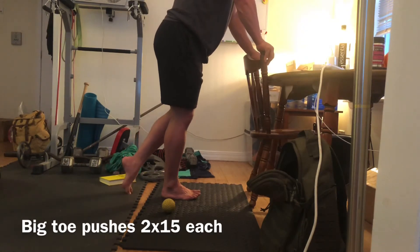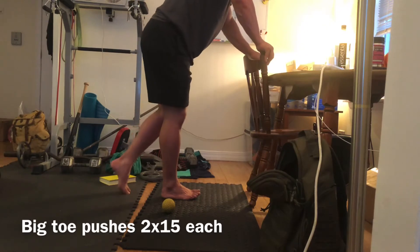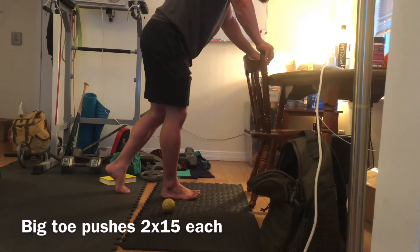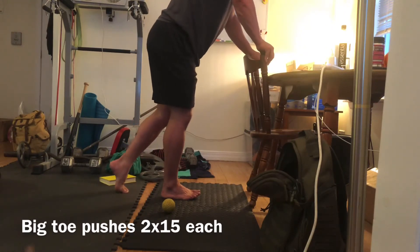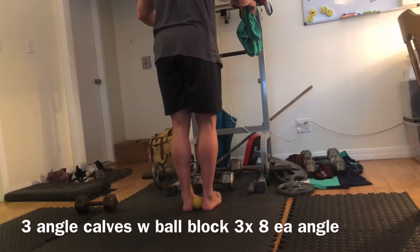The closer you get underneath your midline, the easier it's gonna be. As you work your way further back, this is gonna be a little bit more advanced as your foot starts opening up more. This one is pretty hard if you've never used your big toes before — it's gonna be a little difficult.